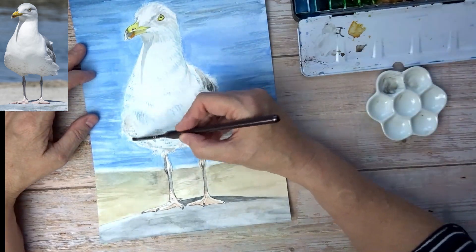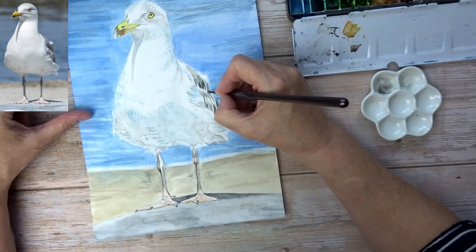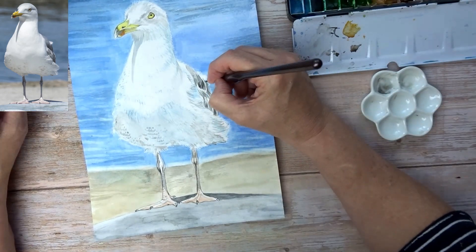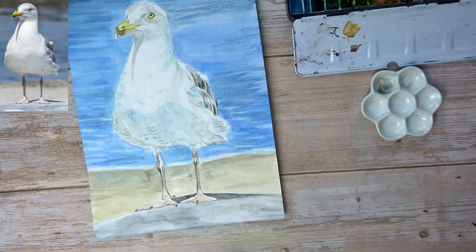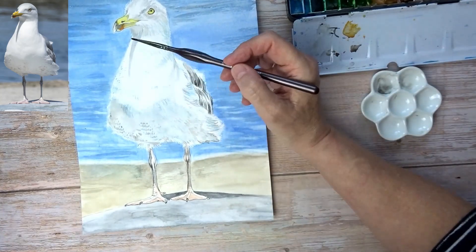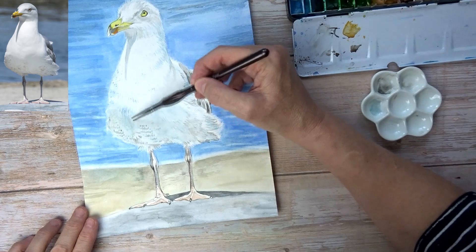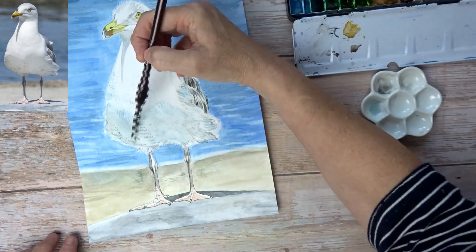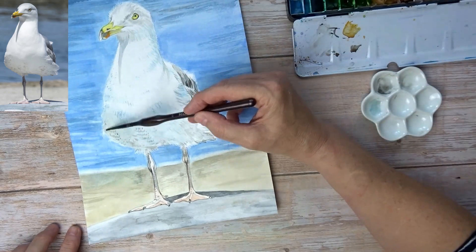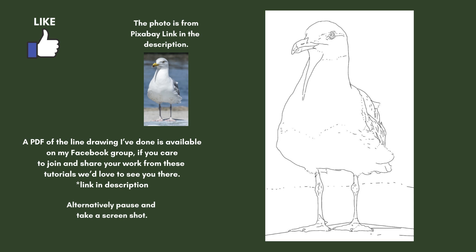Hopefully if you are a beginner or new to watercolors then this is of help. If you've enjoyed the video I'd really appreciate it if you'd press the like button, comment, and consider subscribing if you want to see more videos. I'm hoping to do some more easy beginner-friendly ones as I go along. Here's the finished picture and the line drawing is about to come up. I hope you've enjoyed watching and hopefully I will see you here again.